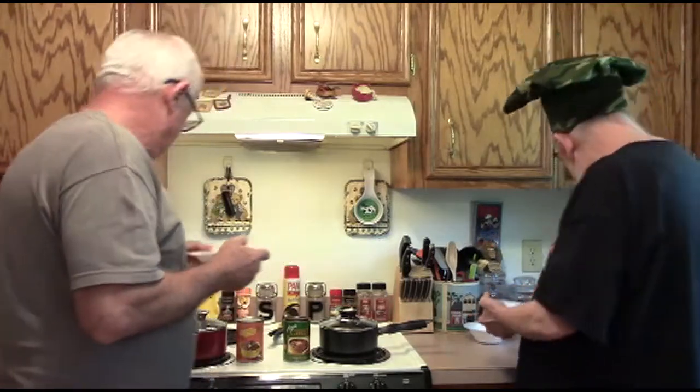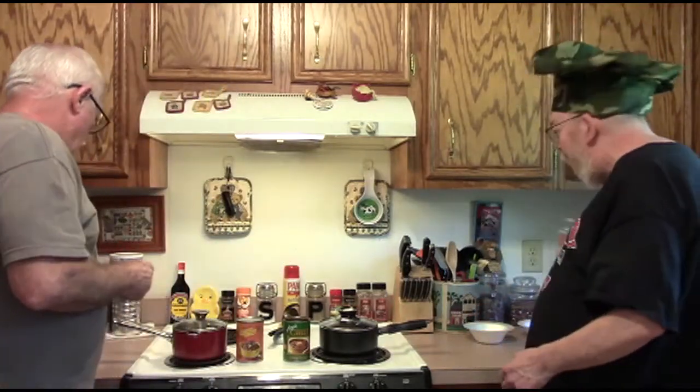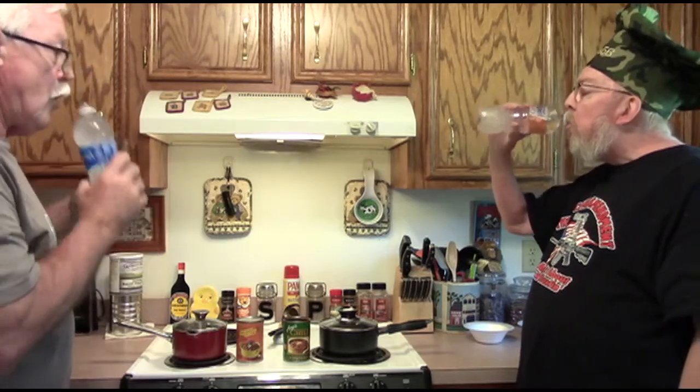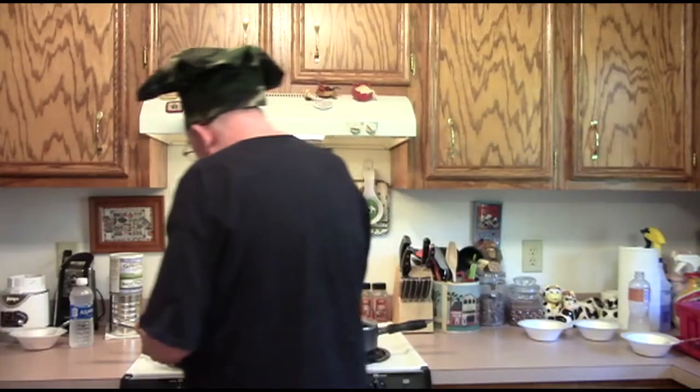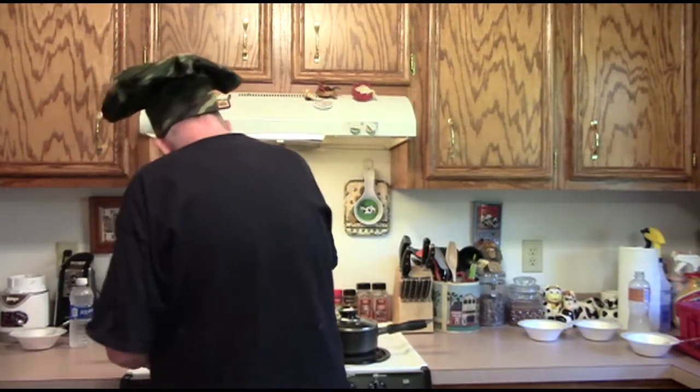It's odd how all three of us got entirely different tastes out of that. Alright, keep your spoon and we will move on to the Trader Joe's.